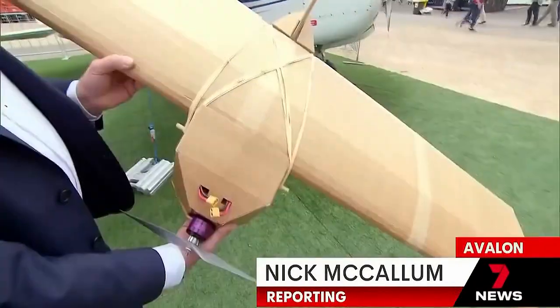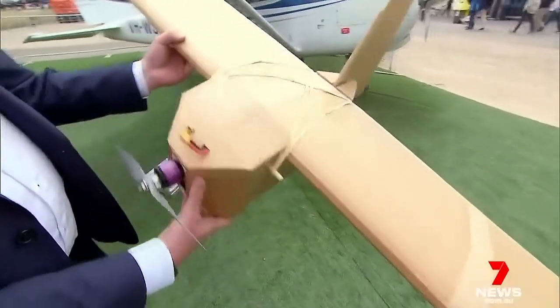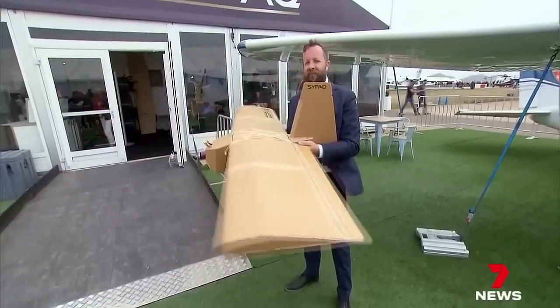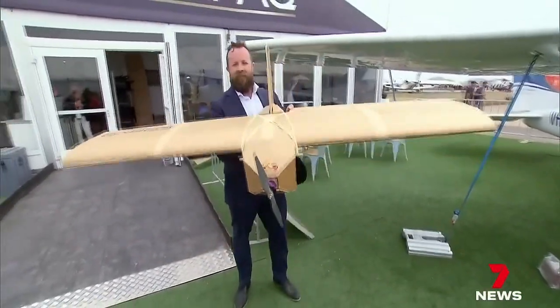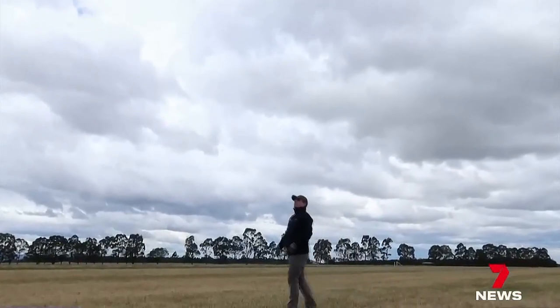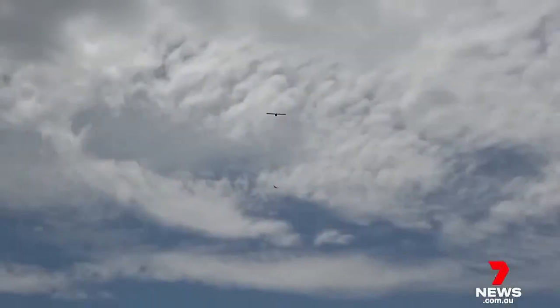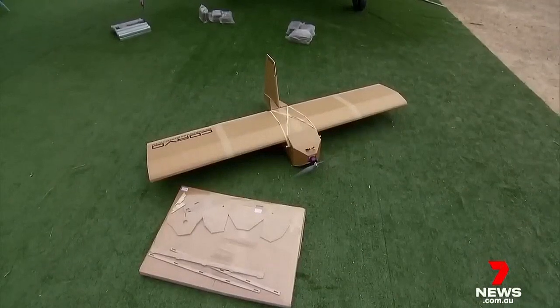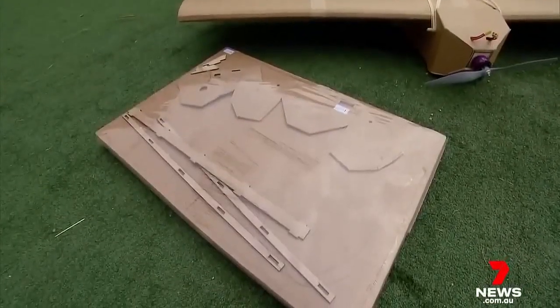A high-tech weapon made with low-tech components — waxed cardboard and rubber bands — but with military-grade guidance systems. It provides the warfighter the opportunity to innovate in the battle space. The cardboard drone, launched by hand or catapult, sees 100 a month being sent to Ukrainian soldiers, arriving as flat packs. You assemble it as if it's from Ikea, and then you can use it.